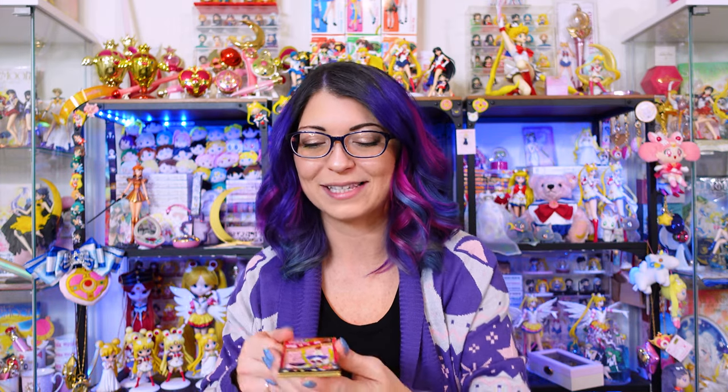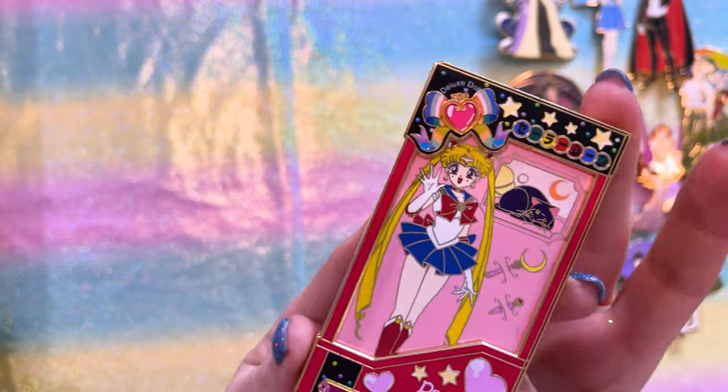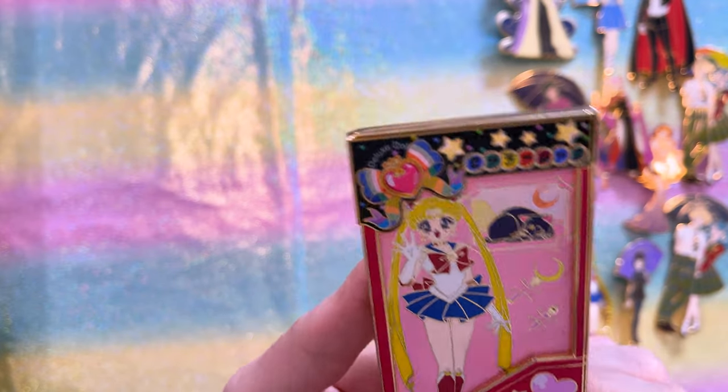I'm about halfway done with the pins for this episode. I want to show you one of my favorite creators — someone who really got me started in my pin collecting journey and has supported this channel for a very long time. These pins are by Disney Rye. The first one features the classic Sailor Moon doll — the little play doll in her box — and it's so cute and adorable.